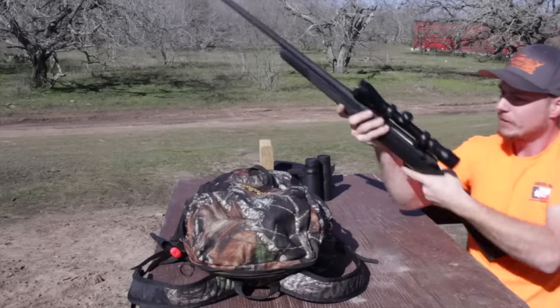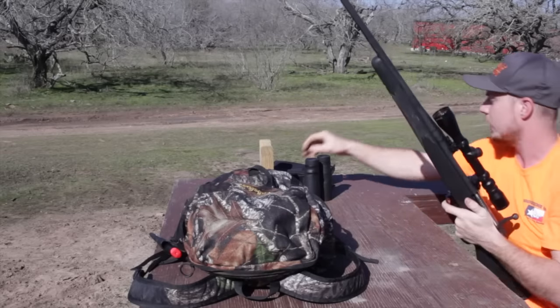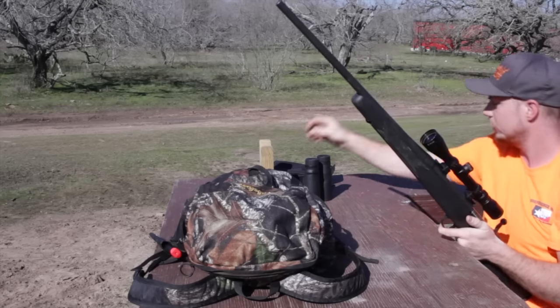It does load through the top, and you have to unload through the top as well. It holds 4 rounds, but we're just going to put 3 in there and shoot a 3-round group.